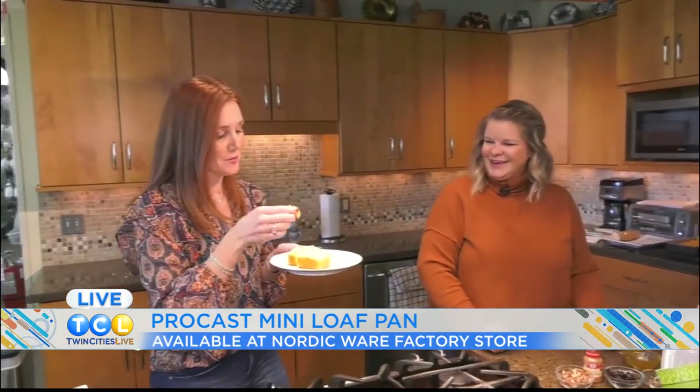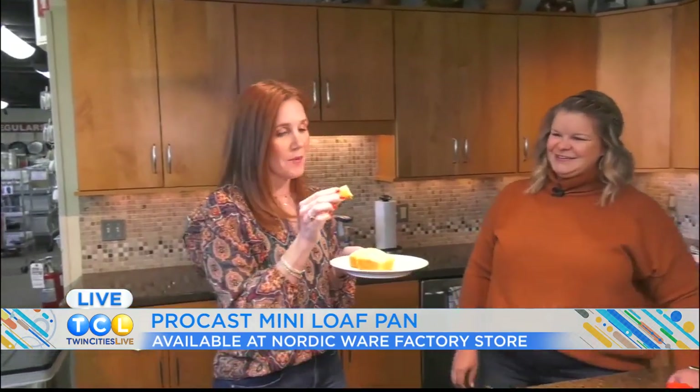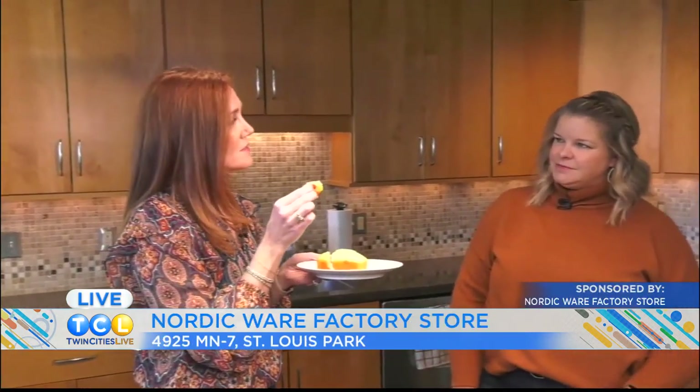I love cornbread so much — it's my thing. With chili, with anything. So good and so buttery. We're going to make something with that coming up later — cornbread bread pudding, everyone. That's coming up later on the show.